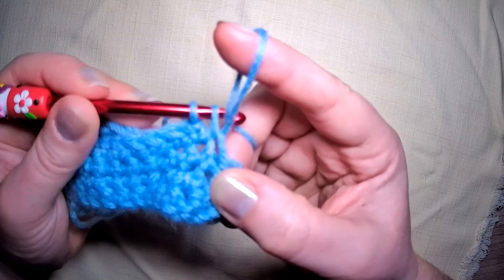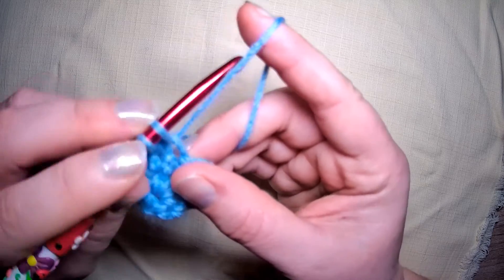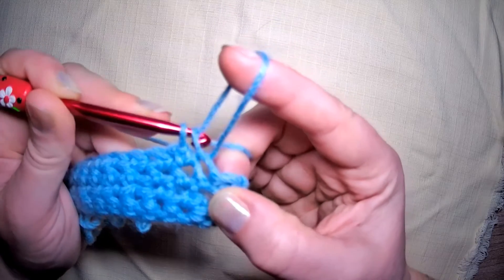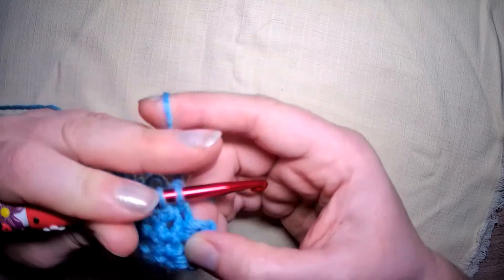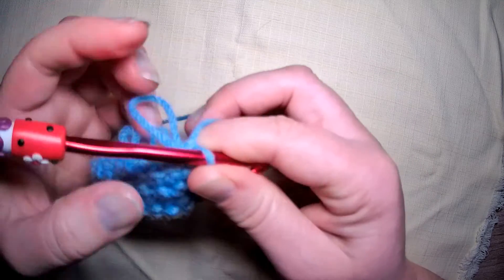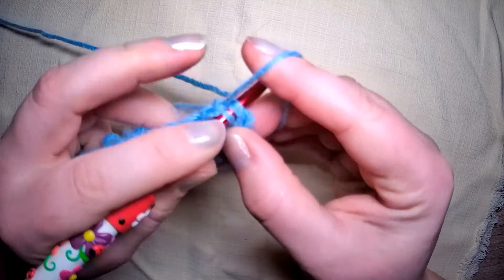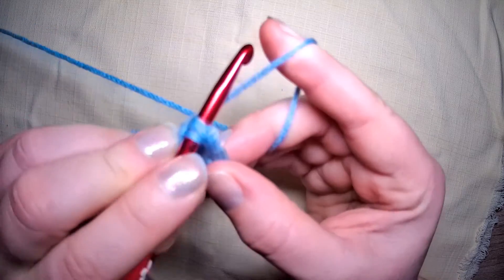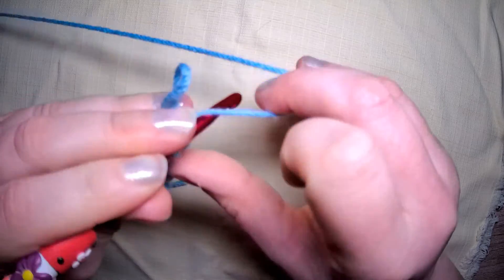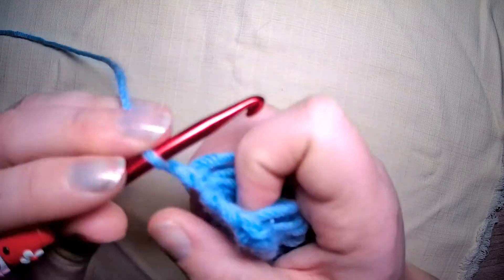Yarn, grab the back, and pull through one. Loop goes to the back, yarn over, pull through. Now I've lost my consistency because I deliberately did a big one — but that's okay because I'm showing you. Round to the back, through, and yarn over. Chain one and turn.